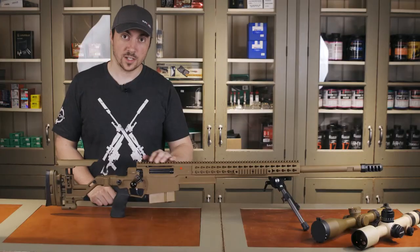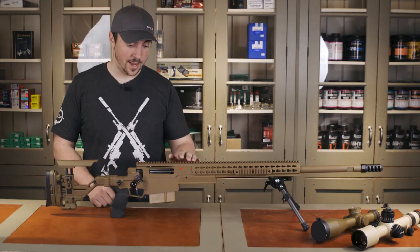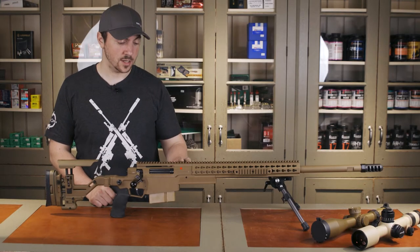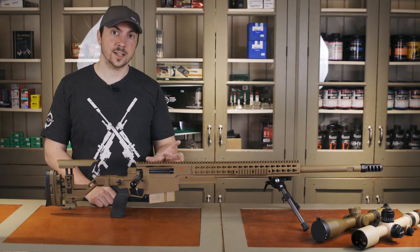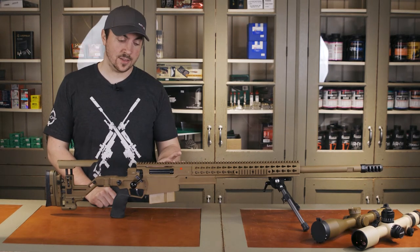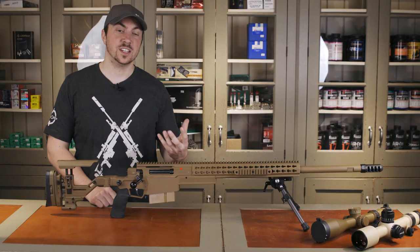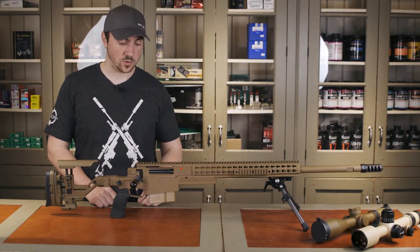The rail is now 20 MOA instead of 30 that was on the AXMC. A big difference that is not obvious is that the receiver is no longer bonded to the chassis. They were able to do this and still maintain the strength and integrity of the whole system, but now it's a bit easier to service and easier to adjust the trigger as well.